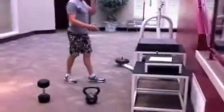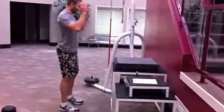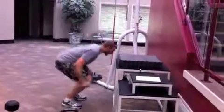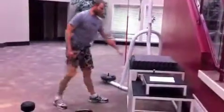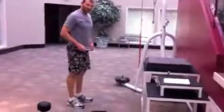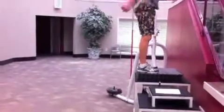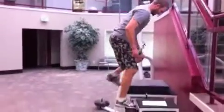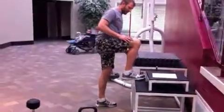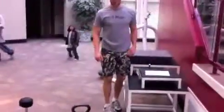Next we'll follow that with the box jump. Work your way up to whatever size box you're comfortable with. You'll start without an approach — just jump and land on the box. I prefer to step down just because it's less jarring on my knees. Try to land with your whole foot on the box rather than just on your toes. A lot of people land only on their toes, and it's easier to slip and bang up your shins — you don't want that.